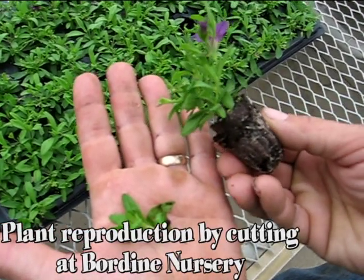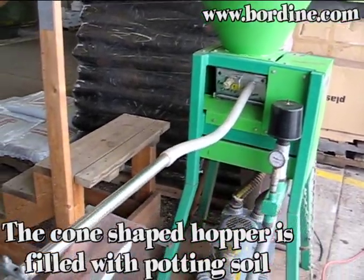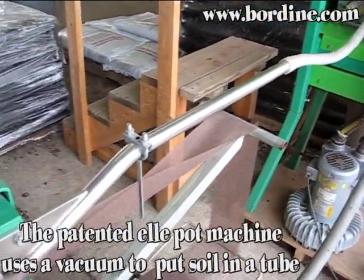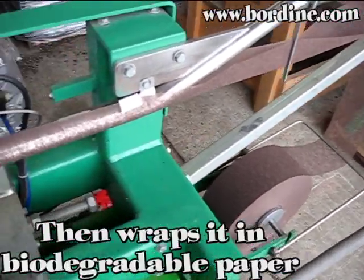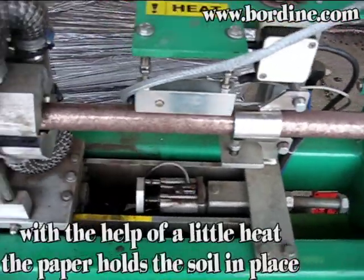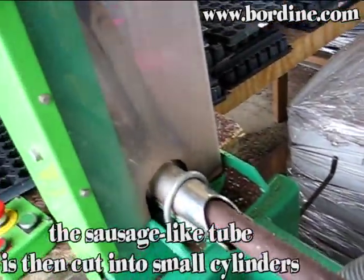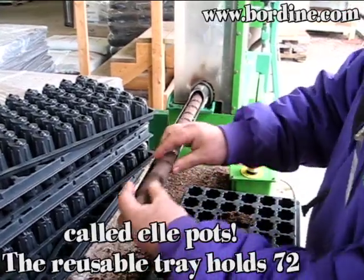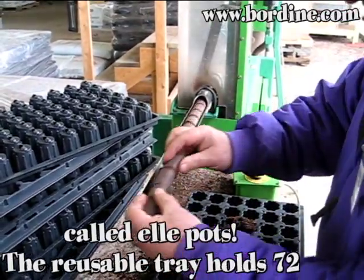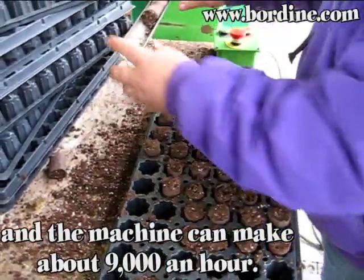Plant reproduction by cutting at Bordine Nursery. The cone-shaped hopper is filled with potting soil. The patented ellipot machine uses a vacuum to put the soil in a tube, then wraps it in biodegradable paper. With the help of a little heat, the paper holds the soil in place. The sausage-like tube is then cut into small cylinders called ellipots. The reusable tray holds 72 and the machine can make about 9,000 an hour.